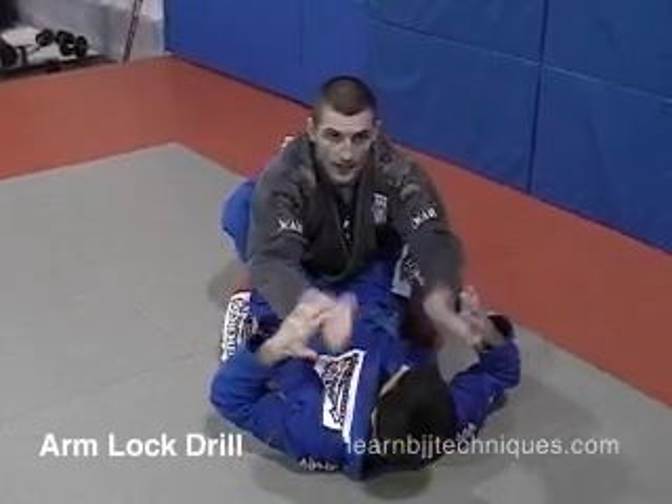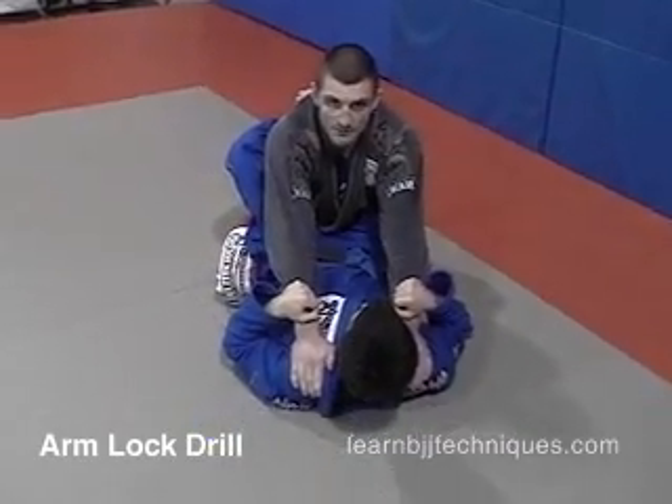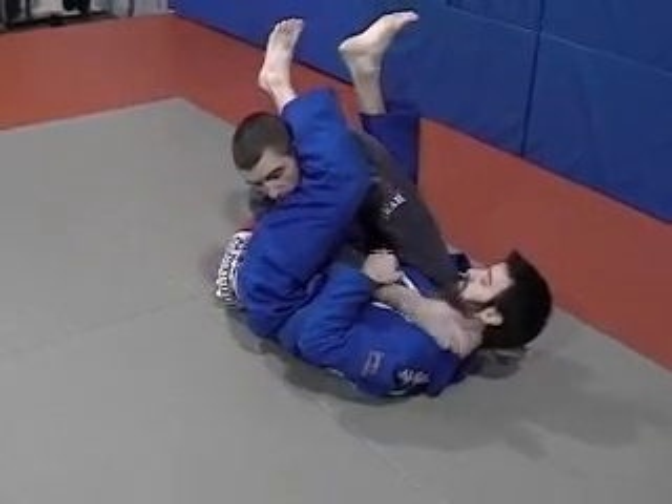This is the arm lock drill. I keep my hands rigid, touching Pat's shoulders. He grabs onto my wrist, puts his foot in my hip initially to bring himself out to the side and arm lock my right arm.